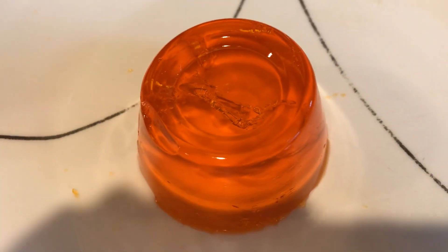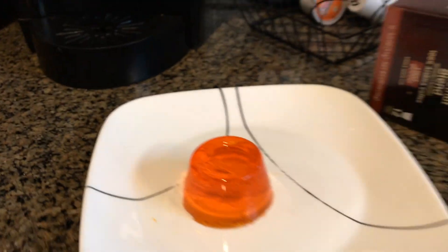Hey guys, so today we will be doing an experiment. What it is — we're gonna put this orange flavored jello in the microwave and see what happens. Let me just set down the phone for a sec so I can put it in there.